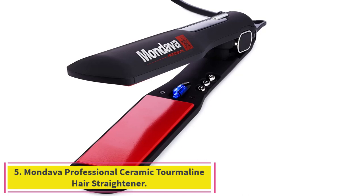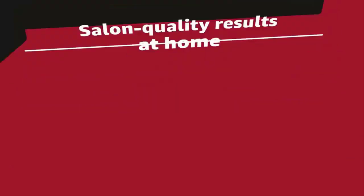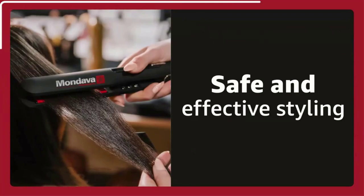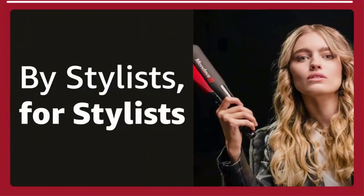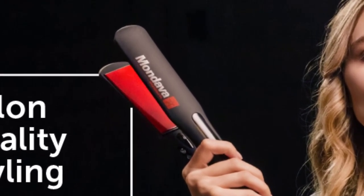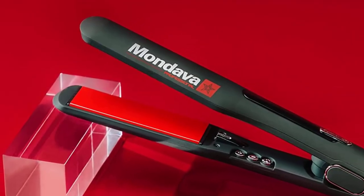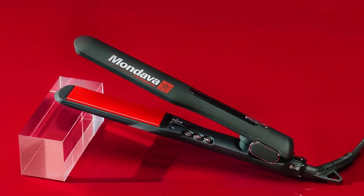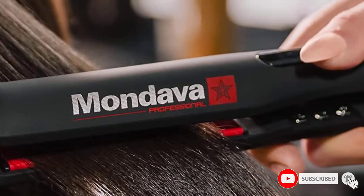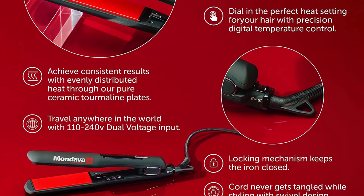Number 5: the Mondava Professional Ceramic Tourmaline Hair Straightener is one of the best flat iron options for straightening without frizz. Laden with premium, salon-grade tourmaline plates, this flat iron provides millions of negative ions per minute to straighten and smooth hair without leaving frizz behind. After styling, your hair will be sleek, smooth, and swingy. It features an ergonomically designed build, and a digital ionic heat delivery system prevents damage and smooths hair by locking in moisture. The Mondava heats up in an astonishing 8 seconds so you can immediately get to work styling your hair.